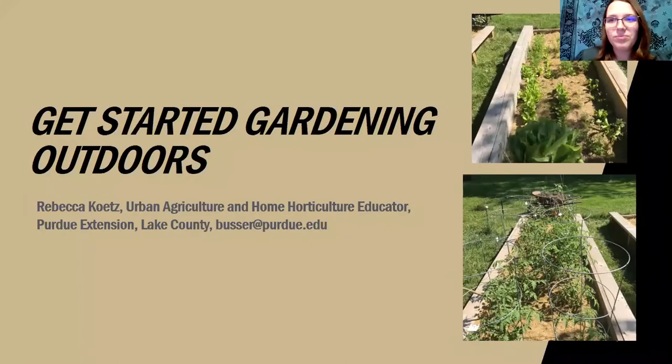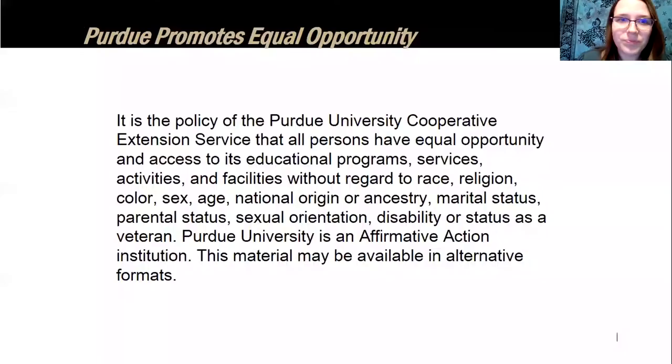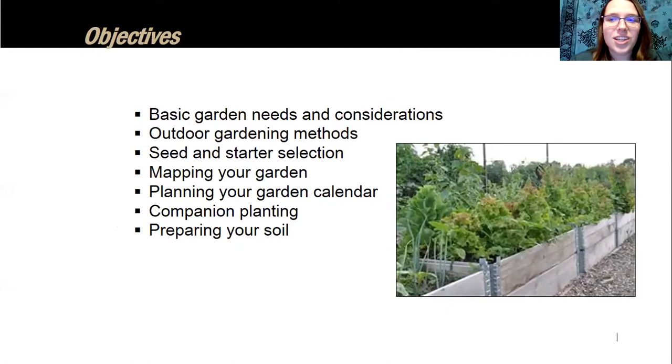Thank you all for being here to talk about getting started gardening outdoors. Today we're focusing on outdoor gardening, but next month we'll have a presentation on indoor gardening and other alternative methods. Purdue promotes equal opportunity and access to all programming. Today we'll cover basic garden needs and considerations, different outdoor gardening methods, seed and starter plant selection, mapping and planning your garden, companion planting, and preparing your garden soil.